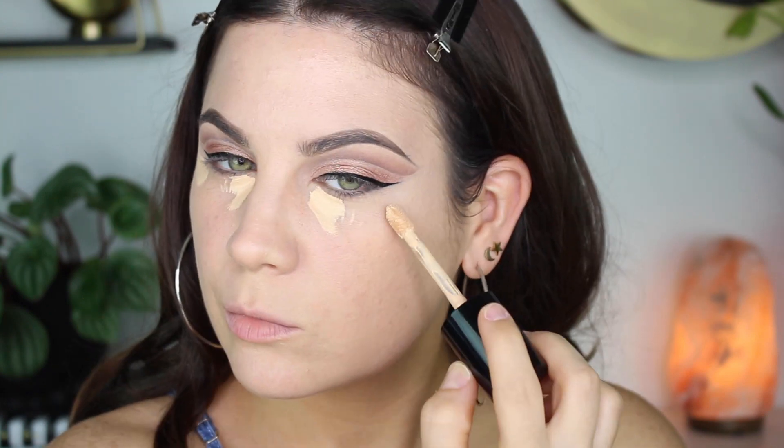Now I'm doing my regular concealer routine — you guys know the drill. I'm using Too Faced Born This Way concealer, it's my favorite. I can't use anything else. Sorry if it's boring and repetitive, but it's just my favorite.